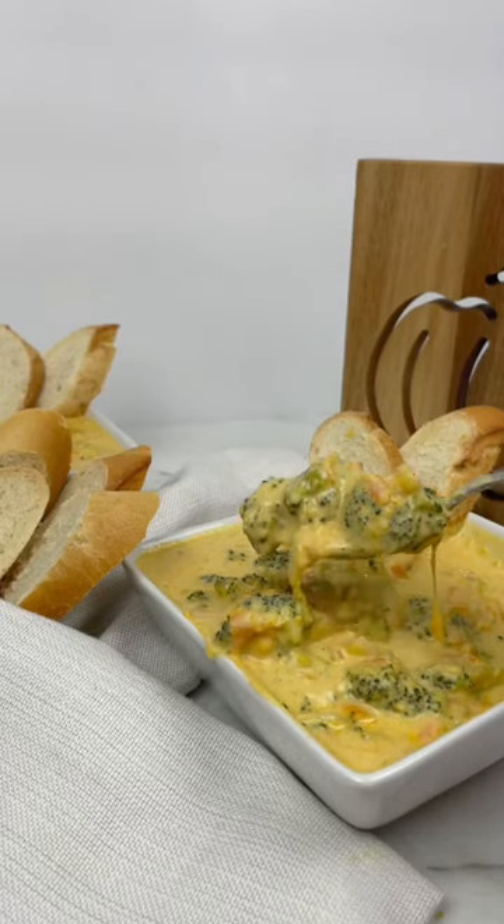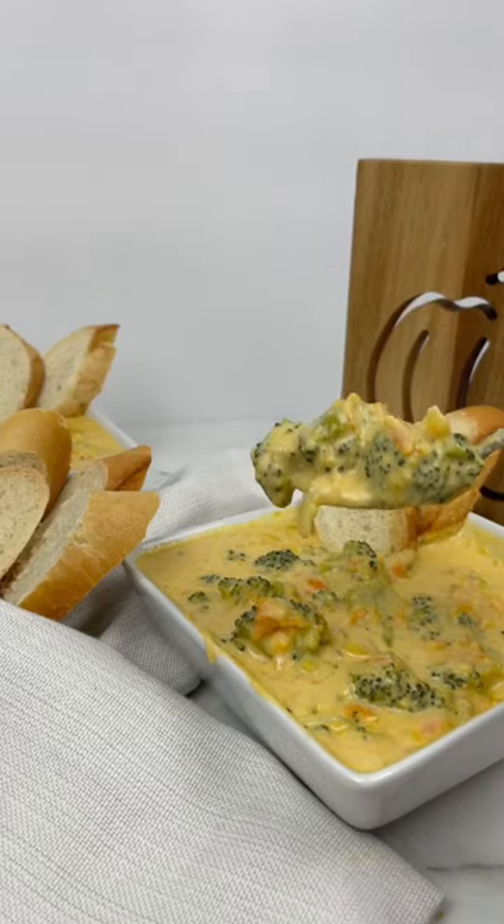Hey guys, welcome back to my fall soup series and today I'm coming to you with some broccoli cheddar soup.